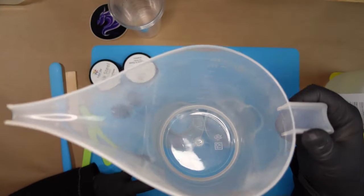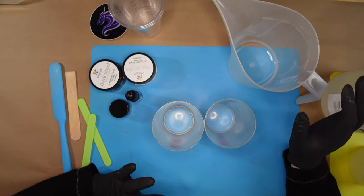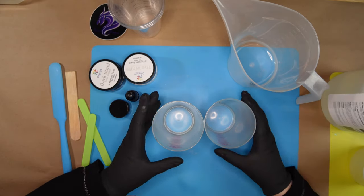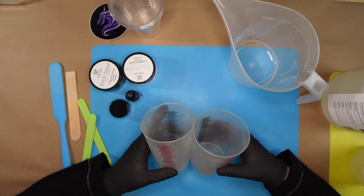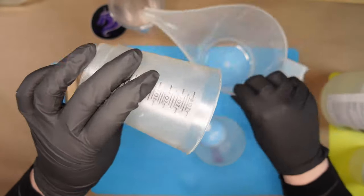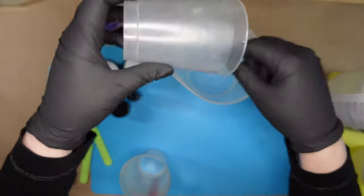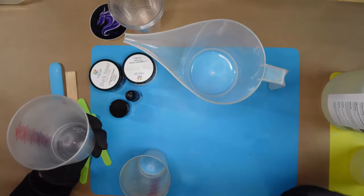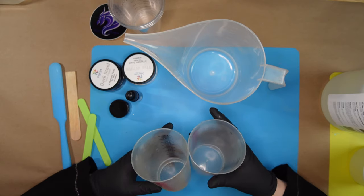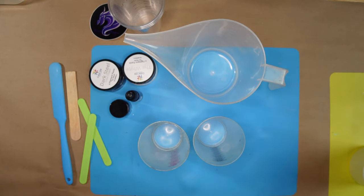The reason I measure separately is: what if I pour a little too much of Part A or Part B and they're already in the same container? Now I have to try to compensate for how much I went over, and that's really difficult to figure out. I feel more comfortable doing them separately - I pour Part A, scrape my cup to get as much out as possible since we're measuring by volume, then pour Part B, scrape it, and then mix them together.